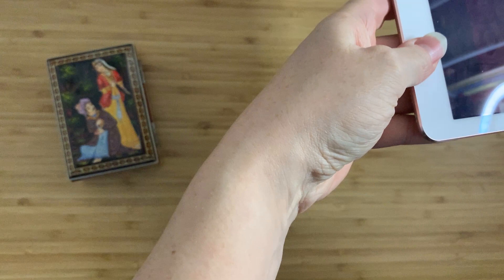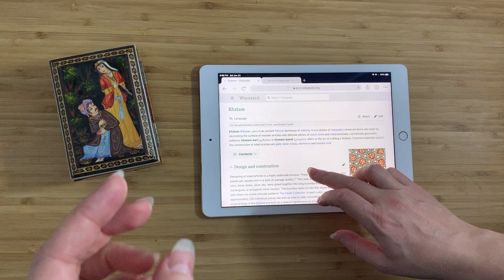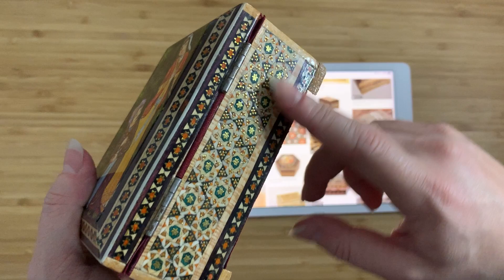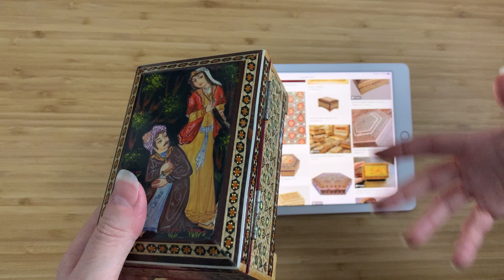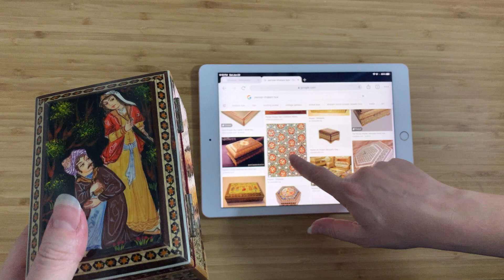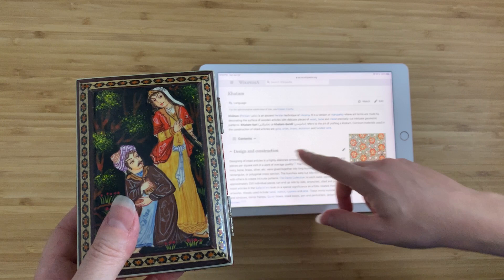What we have here is a Persian Khatam box — and hopefully I'm pronouncing that right, 'khatam' — I'm not great at pronunciation. Basically what we have here is this pattern of inlays — it's a type of marquetry done in Iran. It usually comes up in listings as Persian Khatam boxes or jewelry boxes, though there are other forms too. The Khatam is really about this inlaid geometric design work, not the painting on top.